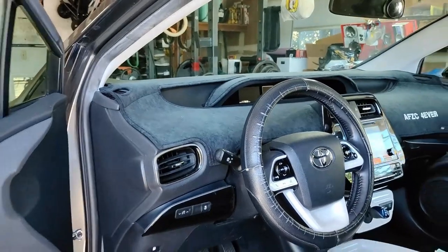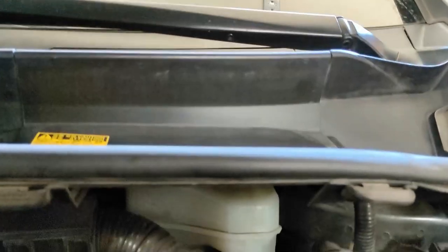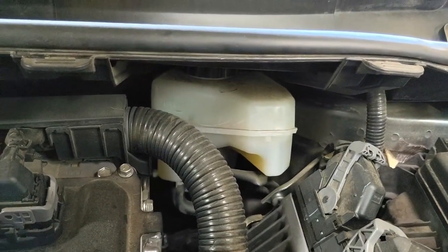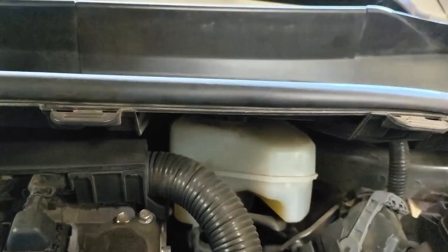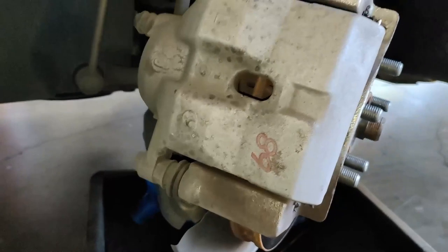One of the things I do is pop the hood so I have clear access to the brake fluid reservoir, because later on we're going to take the cap off once we're ready to compress the piston back.